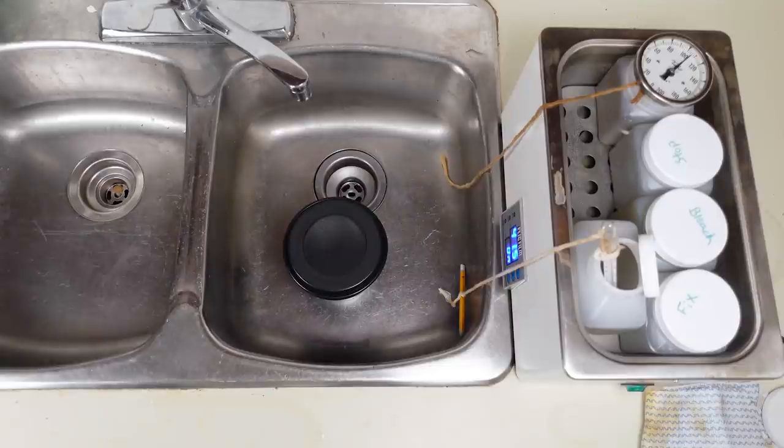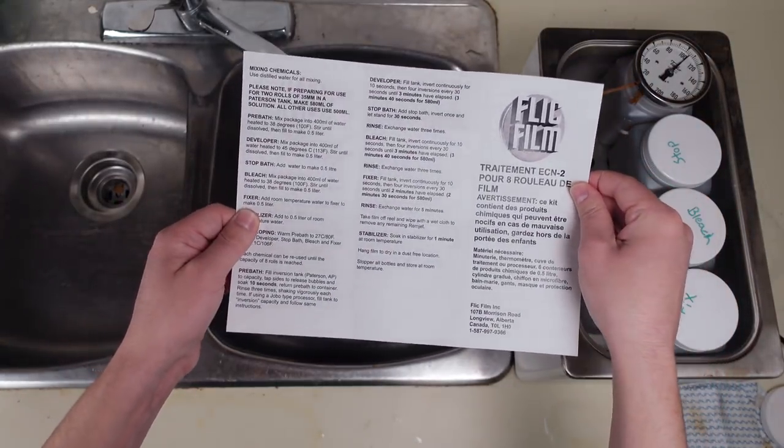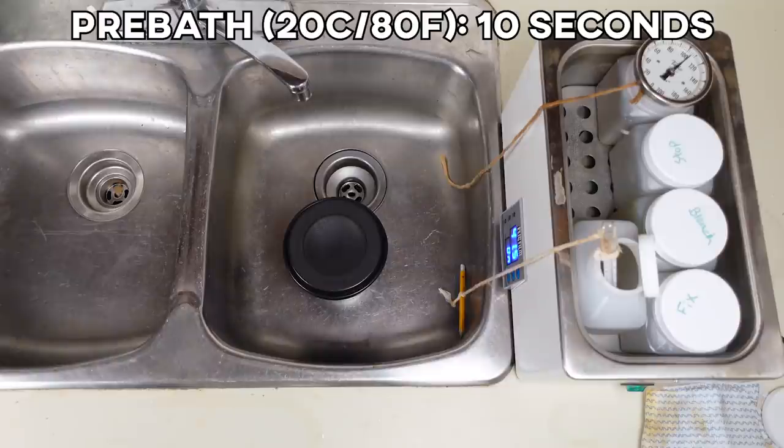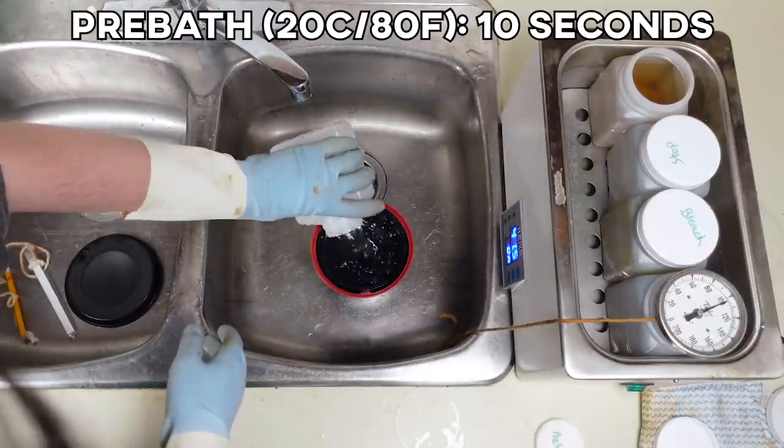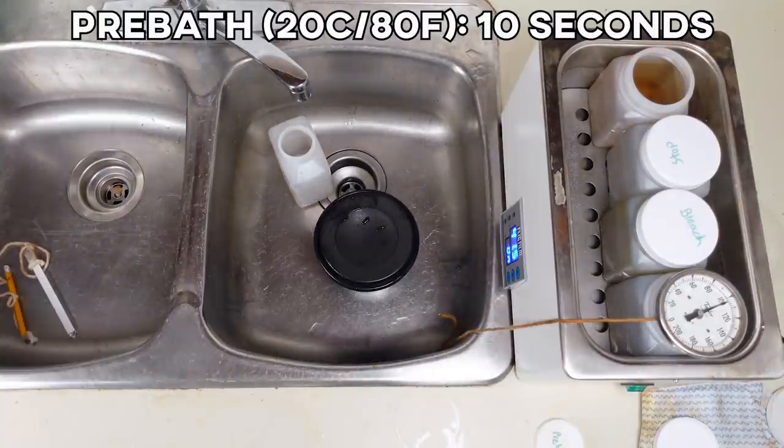The developing process for ECN2 rolls is almost completely the same as the process for C41 rolls, but the biggest difference is that we have to remove the backing with a pre-bath before the developer. It's not a difficult process as long as you follow the instructions that come with your kit. My pre-bath is at a temperature of 20 degrees Celsius or 80 degrees Fahrenheit, and the rest of my chemicals are at 41.1 degrees Celsius or 106 degrees Fahrenheit. Put the pre-bath in the tank, tap it once or twice to release any air bubbles, and just let it sit for about 10 seconds. This will soften the backing on the film so that it can be removed with some rinsing.